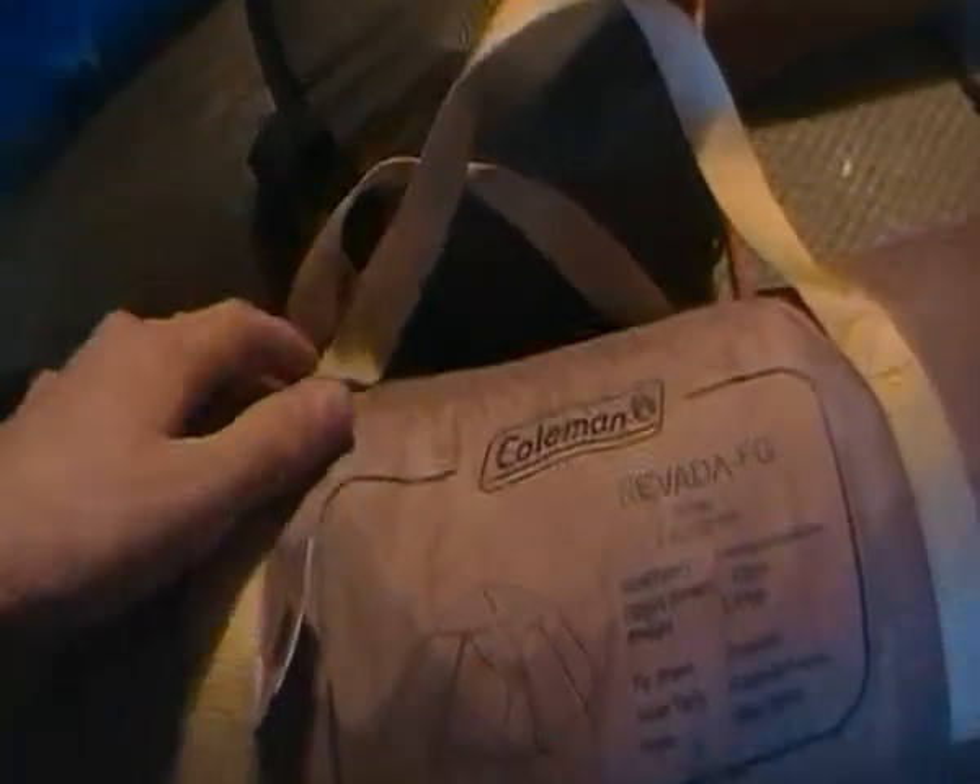The Coleman Nevada usually retails for about £70. It's a really good tent if you're looking for one — they're quite hard to get hold of because I think they're pretty old. But it's a nice warm cosy tent, good for camping, hiking, and mountaineering — well, maybe mountaineering in fair weather.